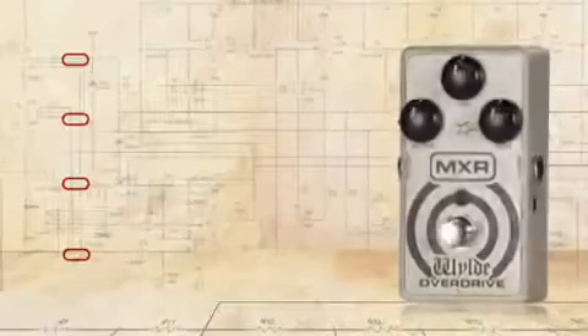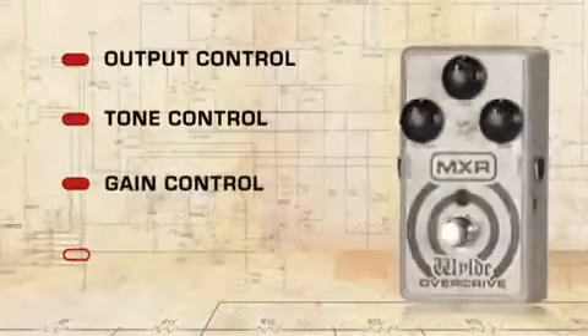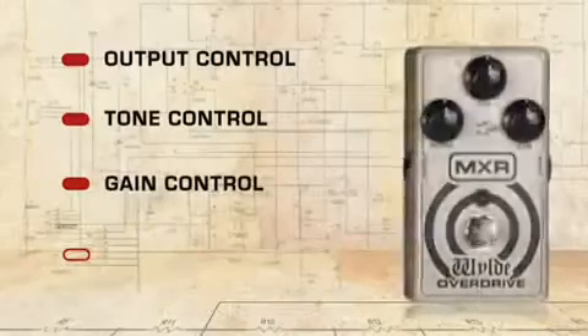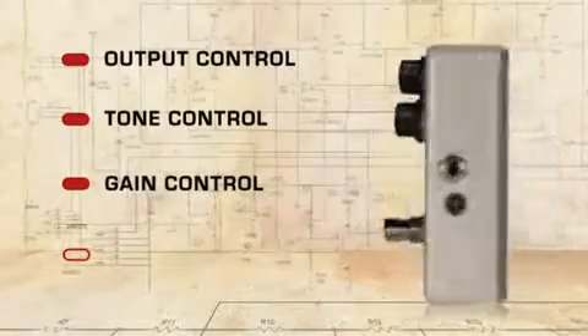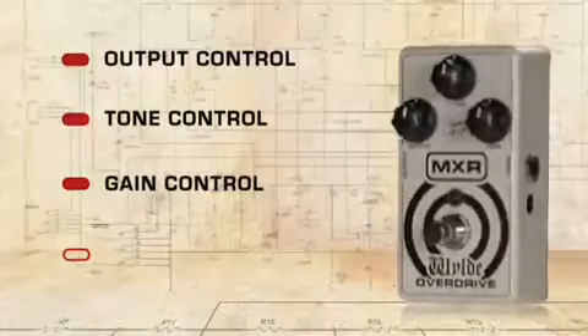The Wild Overdrive features an output control, tone control, and gain knob. Use the gain to dial in the desired amount of overdrive, then adjust the tone knob to get the sound just right. The output knob controls the overdrive output level.